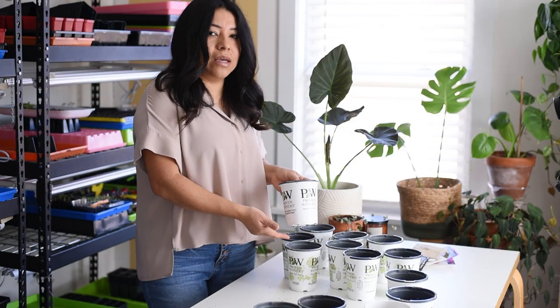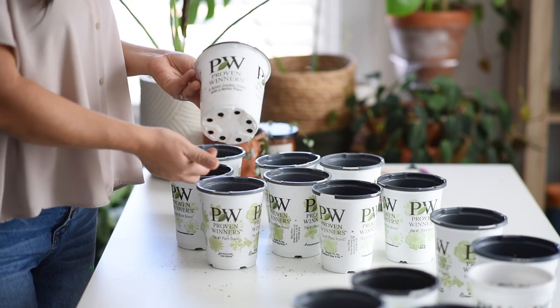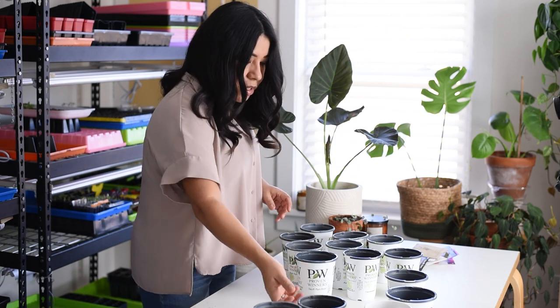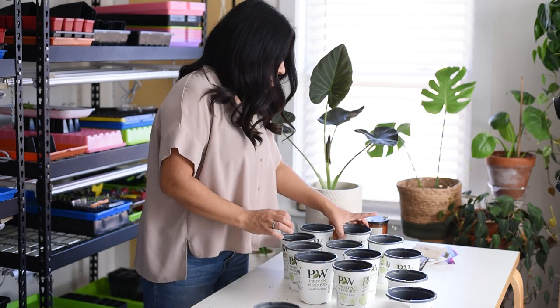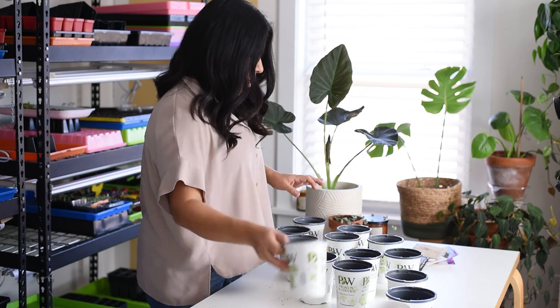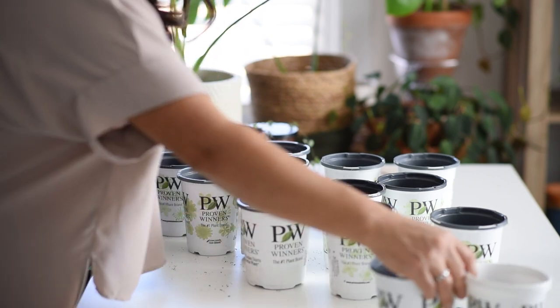All of these have drainage holes at the bottom already. But if you're using something like solo cups — which Maureen mentioned she was using before — make sure to have drainage holes for the containers where your seeds are going to be going in. Let me show you the seeds I hope to start.